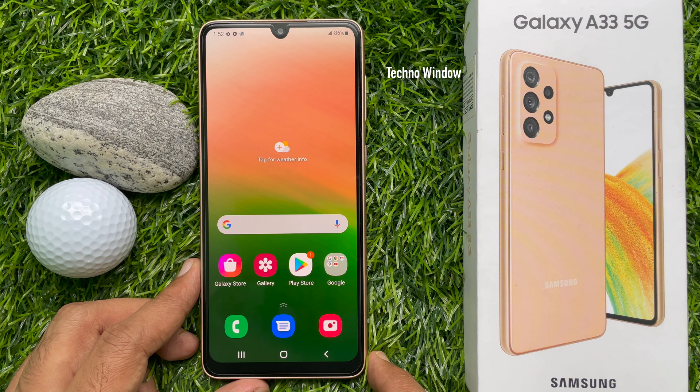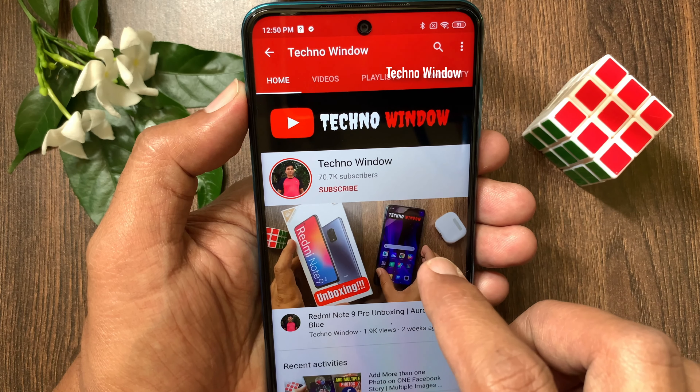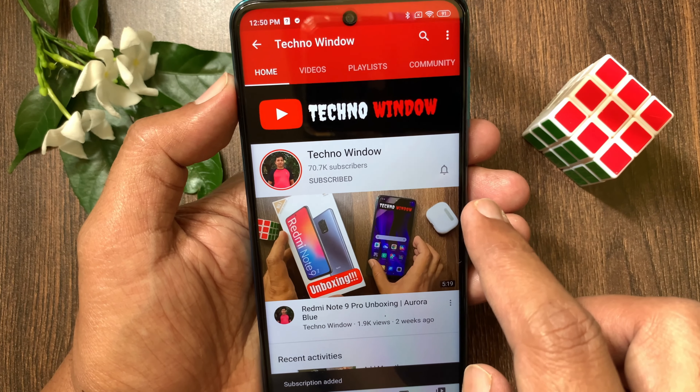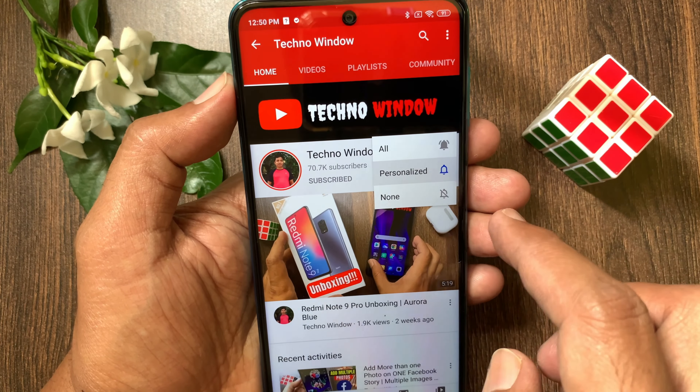After restart, you will see the welcome screen. Tap start. Now follow the steps to set up your Samsung Galaxy A33 5G.